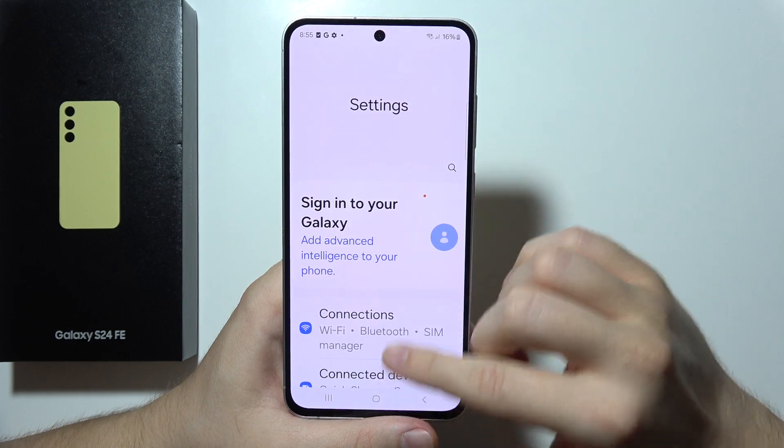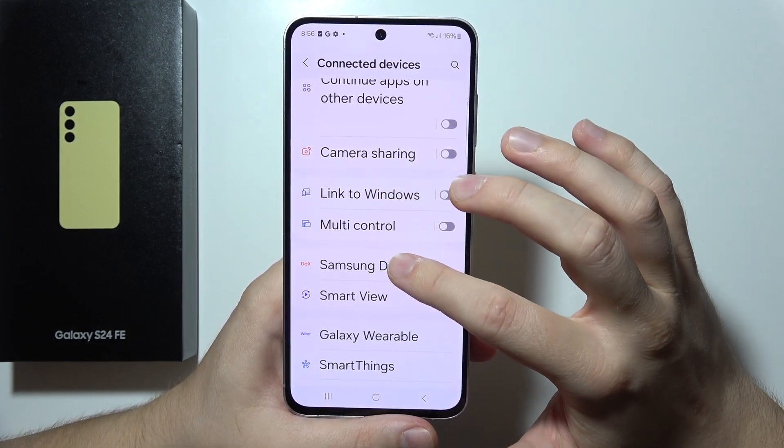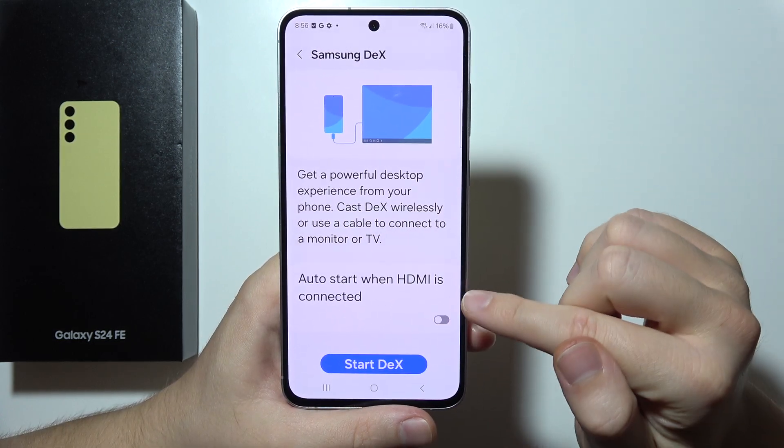First of all, we have to open Settings, move to Connected Devices, and when you are here just go into Samsung DeX. You can automatically start when HDMI is connected.